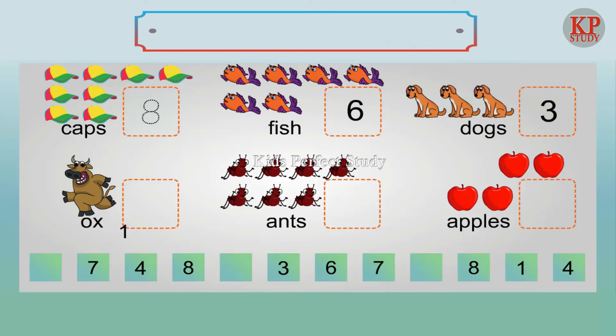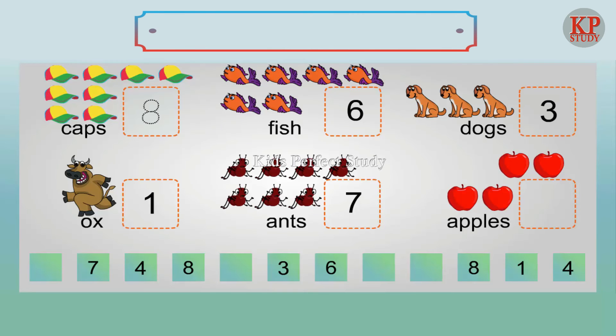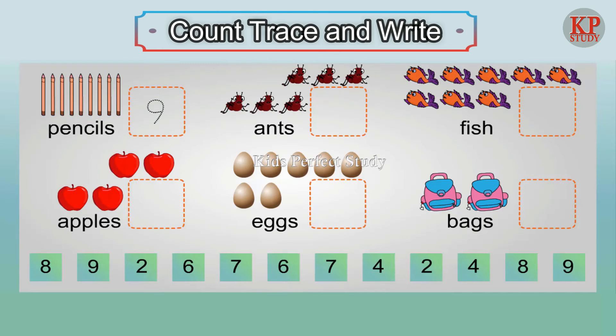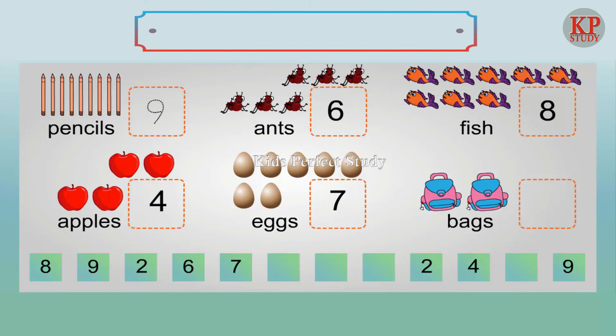Three dogs. Six fish. One ox. Seven ants. Four apples. Six ants. Eight fish. Four apples. Seven eggs. Two bags.